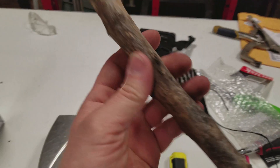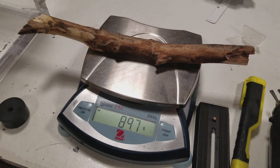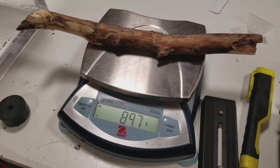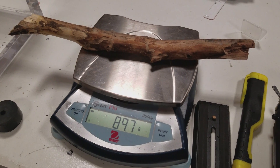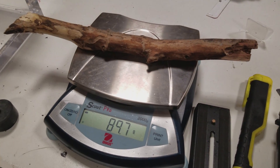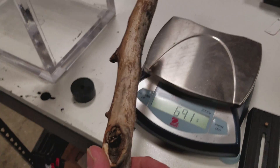It's definitely a lot lighter. Put it on the scale - it is 89.7 grams. So that means about 60 grams of water was pulled out of the stick in the vacuum chamber. There you go - that's what happens to a stick in a vacuum chamber.